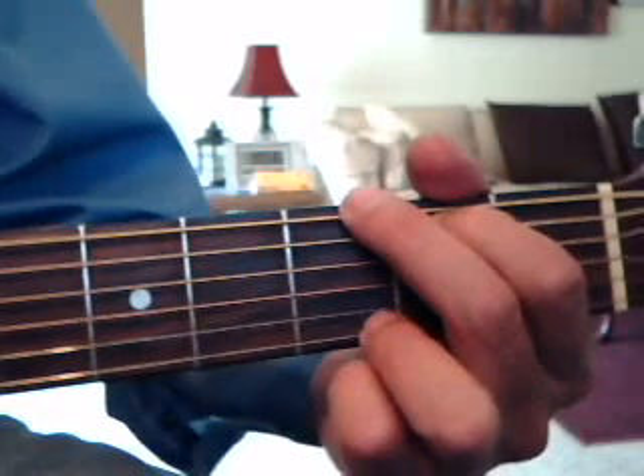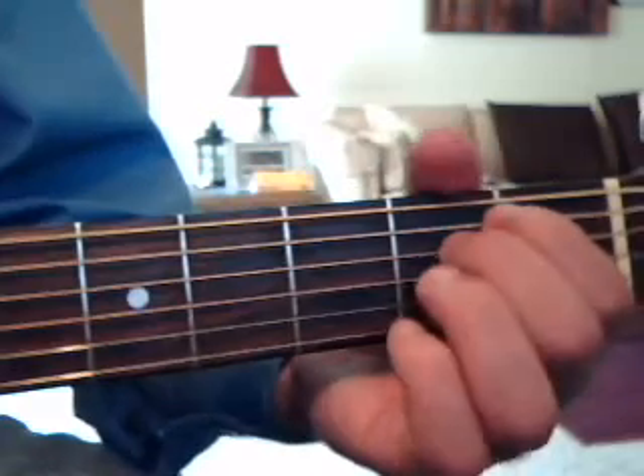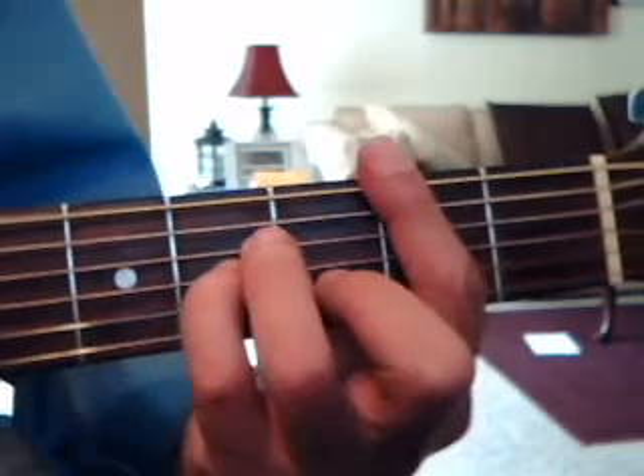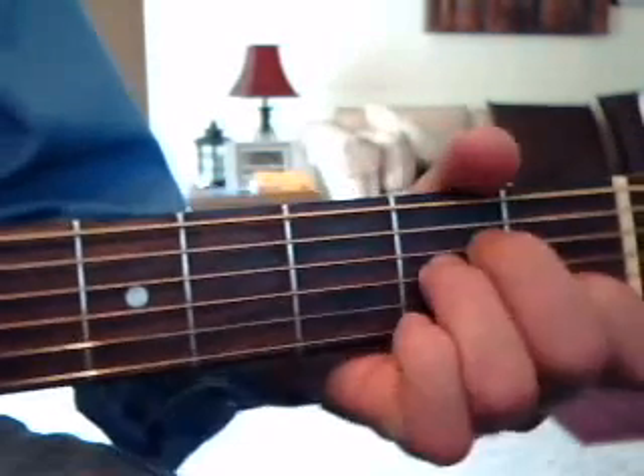Then you play the riff again one time, and you do verse 2: G, E minor, E minor, F barre chord, A minor, and G.